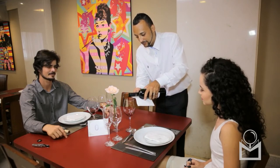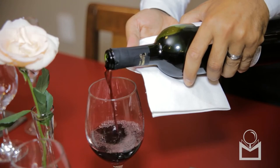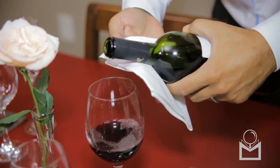When pouring, make sure the bottle is about an inch and a half above the edge of the glass. Never fill the glass more than two-thirds of the way.